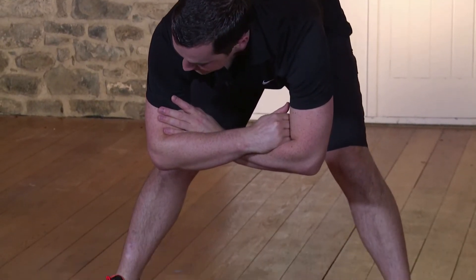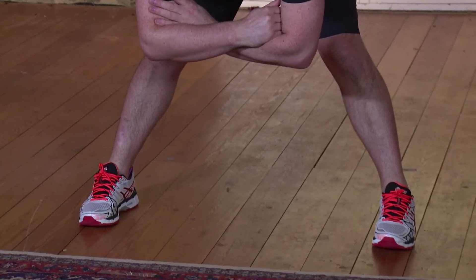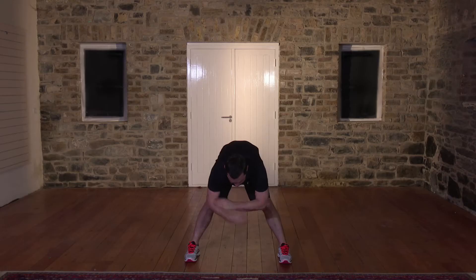Seven, six, five, four, three, two, and nice and slow. Hands on the knees, come back up. Feet together. Shake out the body. You ready for your workout? Well, let's get started.